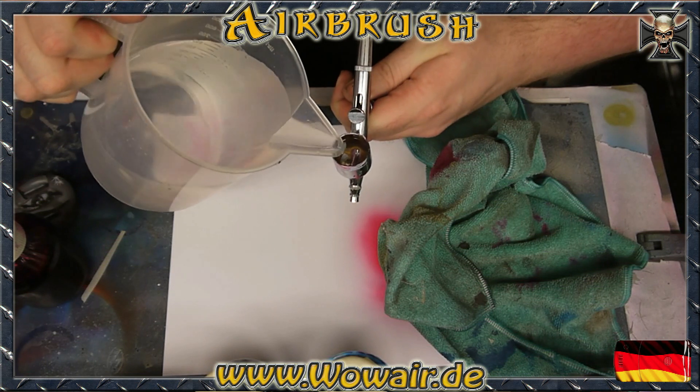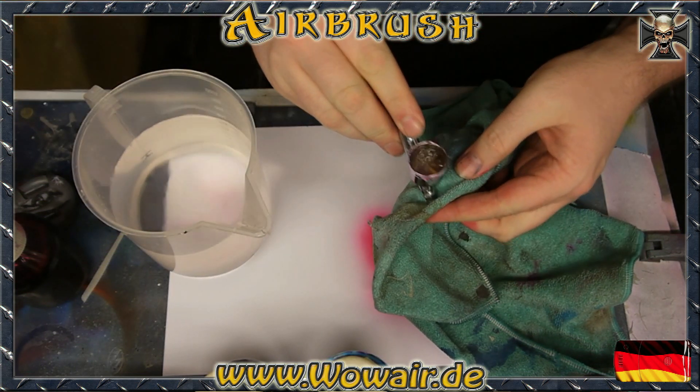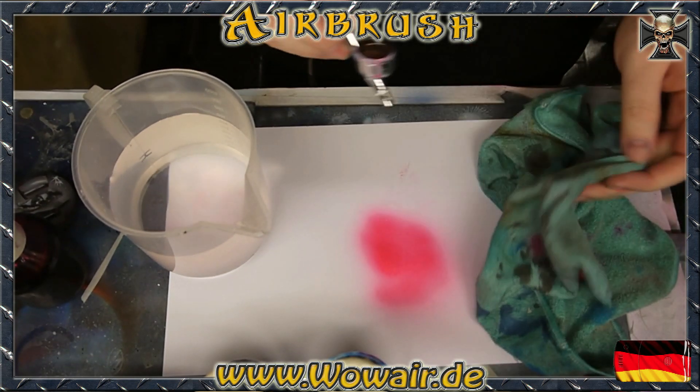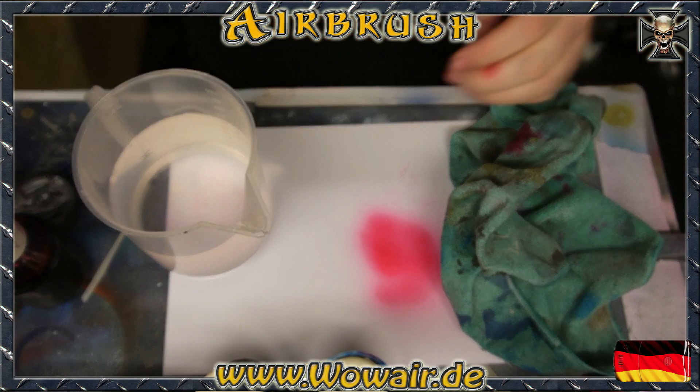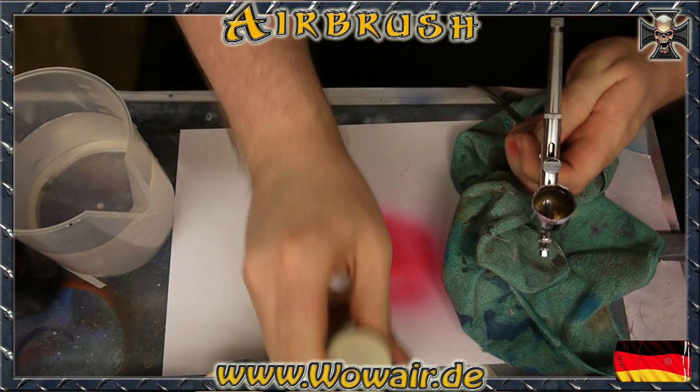With this it removes the color which is left inside the airbrush. If you do this 3 to 4 times you have a 99% clean airbrush.